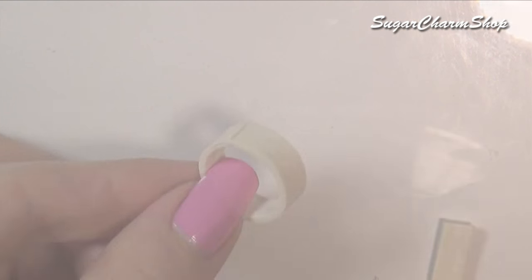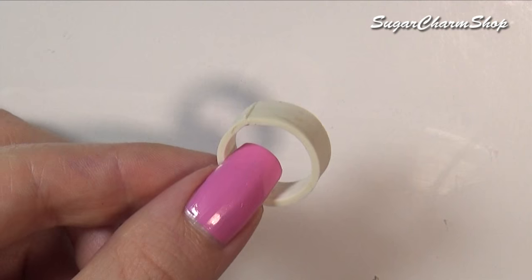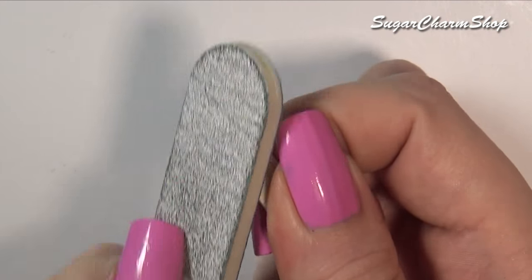I used some liquid clay to close the gap and then baked. And then if you want, you can use a file to round off the edges.